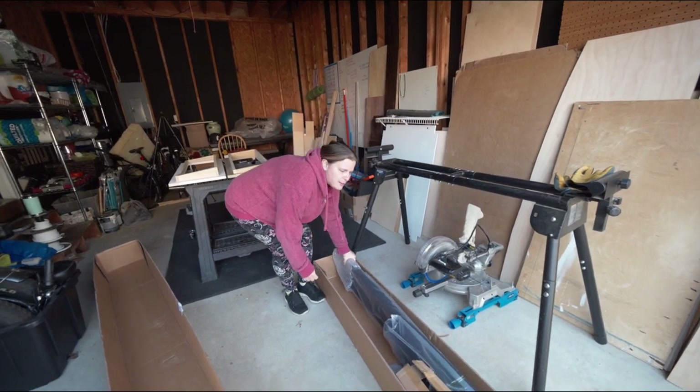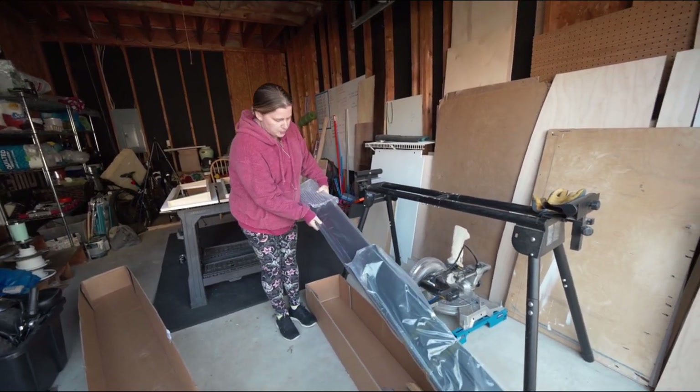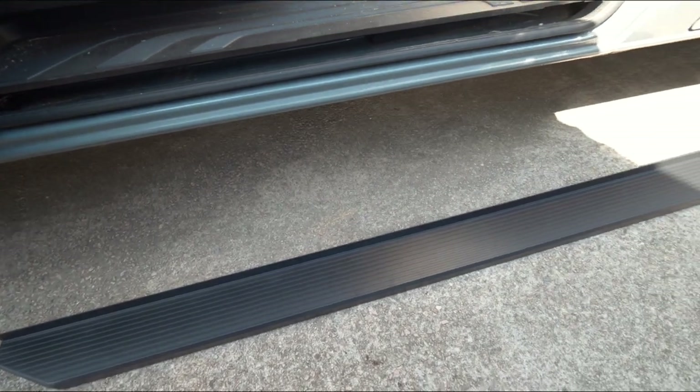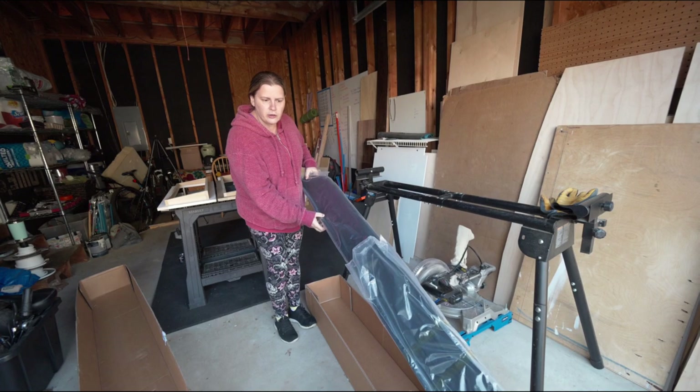This is the box they came in so we're going to be pulling them out here in a minute. Just from first looks, they're aluminum and they look pretty nice, so hopefully they'll look good on the van.